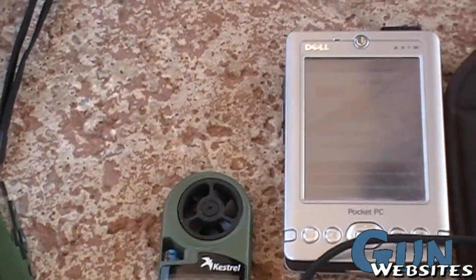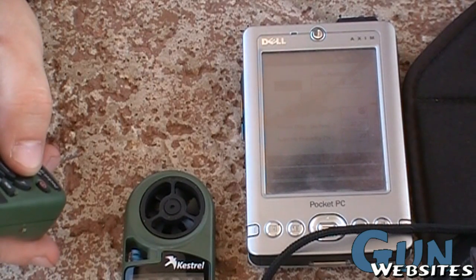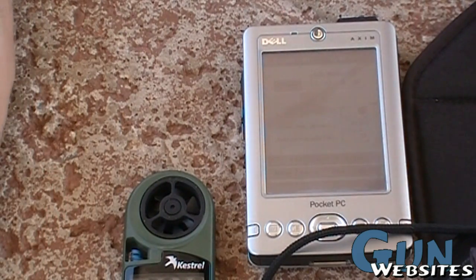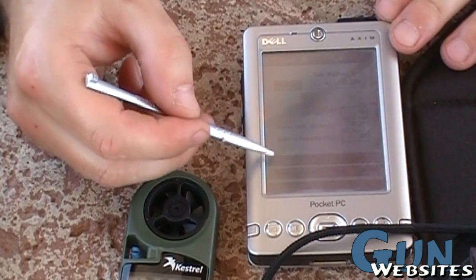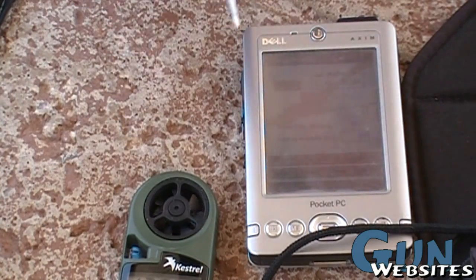Barometric pressure is 27.22 according to this — really hasn't changed at all, so I'm going to leave that. It's 105 degrees now, so I'm going to change that. What was it when we started? This morning it was 89. Wow. But it was 97 here when I last updated it.